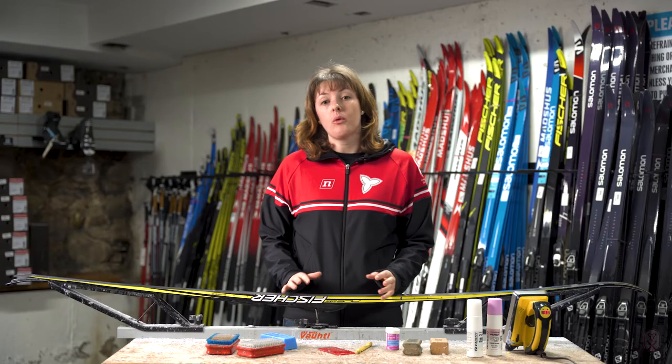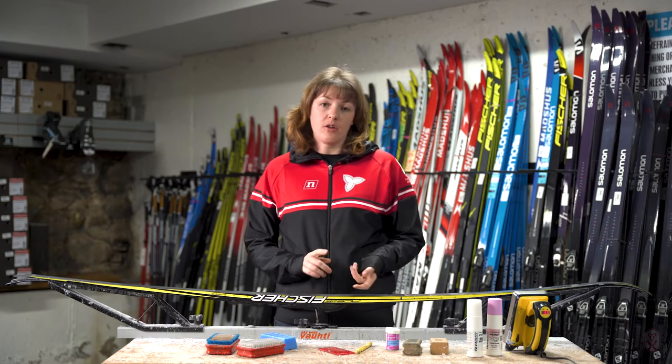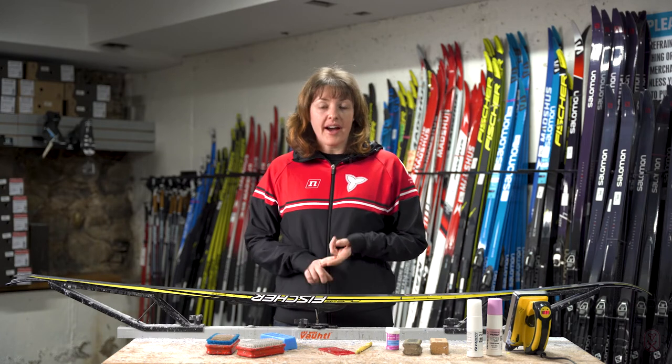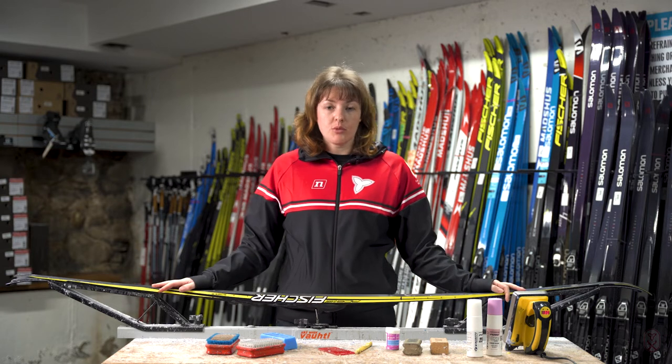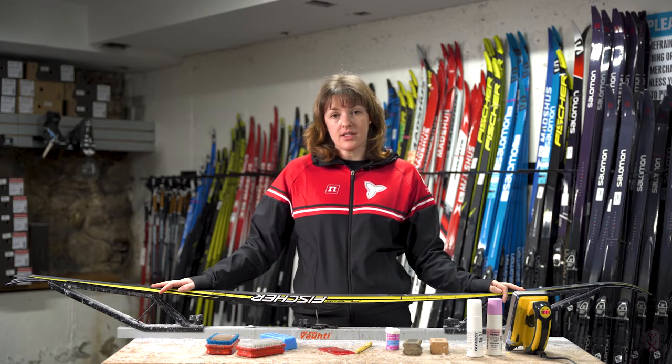All skis require glide wax, whether you have a waxless ski, a waxable classic ski, a skin or a skate ski — you will need to be doing some sort of glide maintenance on your skis.